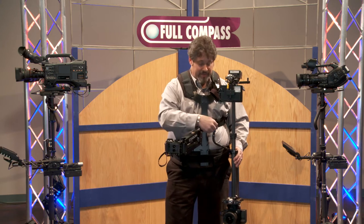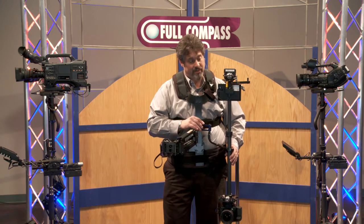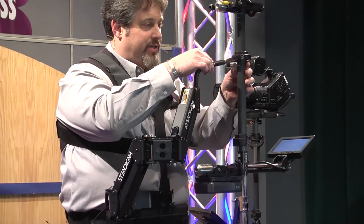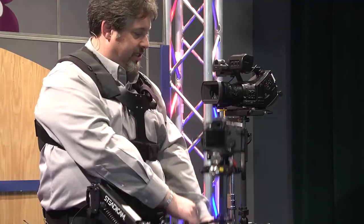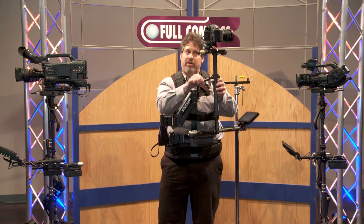And then to flip back up, you simply remove this device, turn the Steadicam over and quickly rebalance. Another feature to keep in mind is that the Tiffin Steadicam systems have an enormous boom range — this arm can boom 28 inches of vertical range. You can sit someone down, you can shoot somebody 6'3", 6'4", and everything in between.